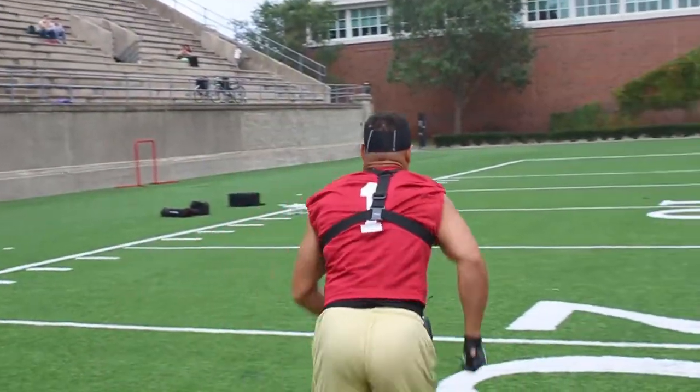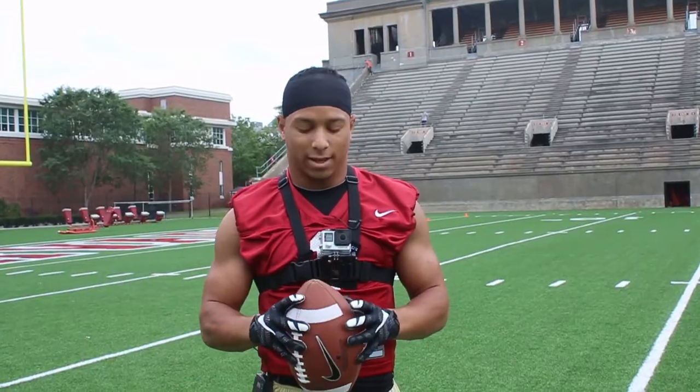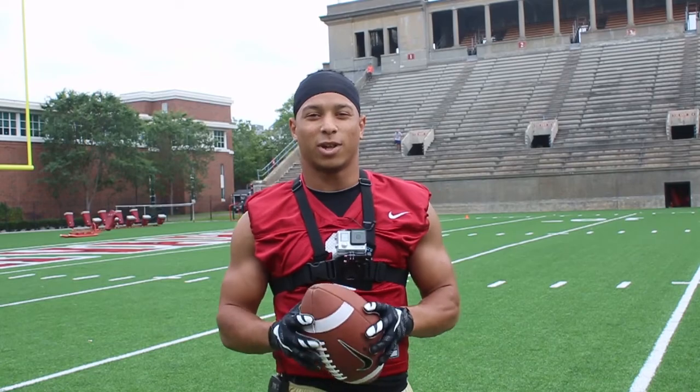Third thing is focus. You want to make sure that you focus on the football. When you do that, have proper hand positioning, focus on the football from the time it leaves the quarterback's hands all the way into the tuck — you'll catch the ball every time.